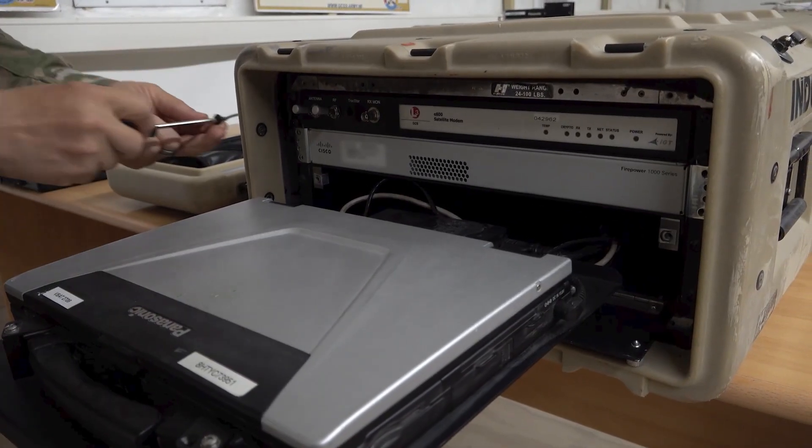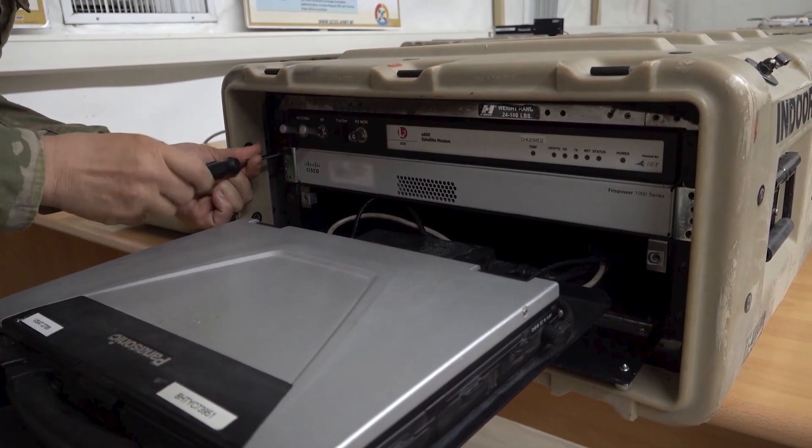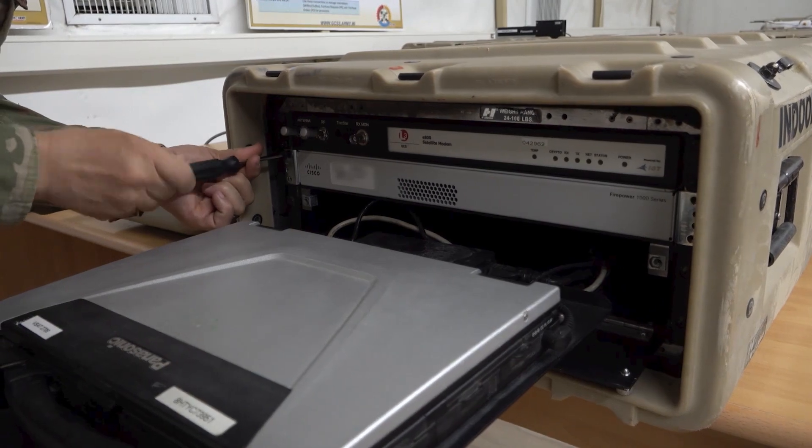Return to the front of the IDU. Using the four screws you removed from the faceplate, secure the router in place. Retighten the screws on the modem tray if necessary.